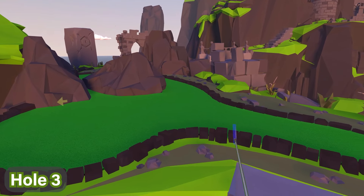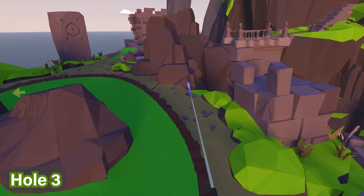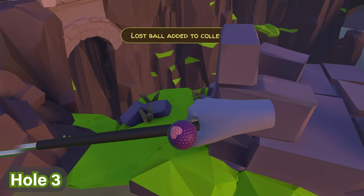For hole number three, we're going to progress along this path over here. Just go ahead and follow me past these two rock formations — the one in the middle on the course and the one on the right — and go behind the one on the right. You can see down there on that rock is where the ball is, with the little hearts on it.